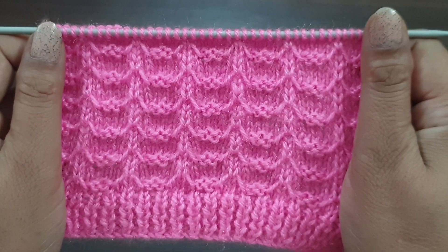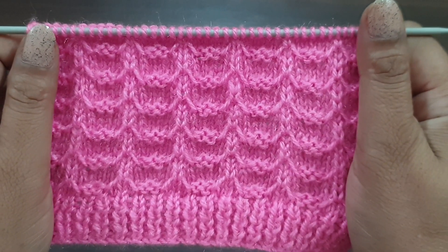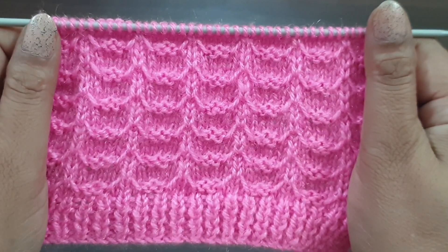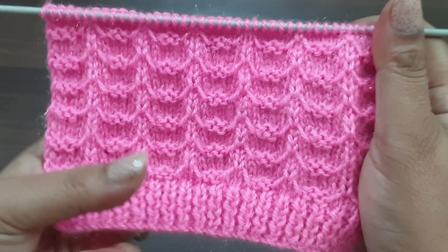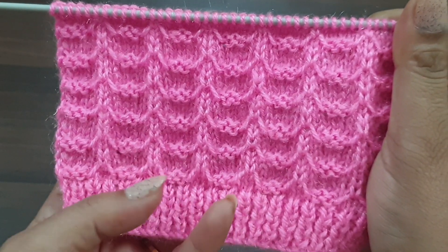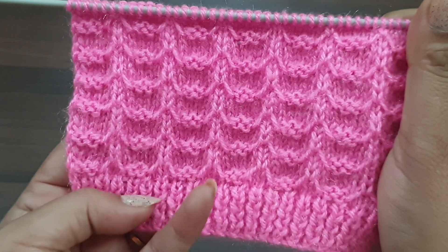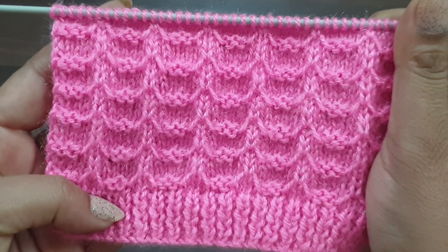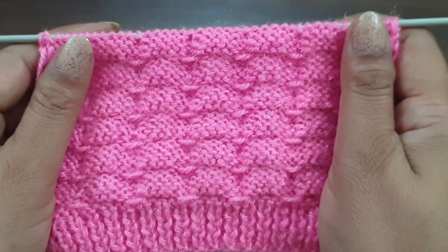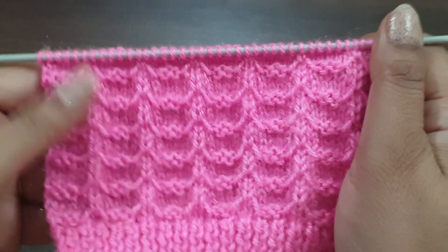Hi viewers, welcome back to my channel. Today we learn about a beautiful and elegant different type of knitting pattern. You can apply this pattern in any kind of upper garment like jacket, soft set, full set, baby set, caps, mufflers, and baby blankets. This pattern looks like this from the right side and like this from the back side.